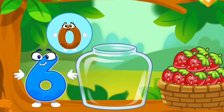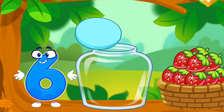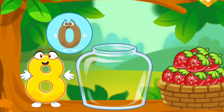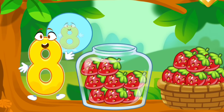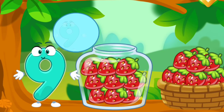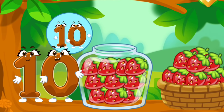The squirrel needs to make raspberry jam for the winter. Let's move the raspberries from the basket into the jar. Count the berries: 1, 2, 3, 4, 5, 6. Then 1, 2, 3, 4, 5, 6, 7. Then 1, 2, 3, 4, 5, 6, 7, 8. Then 1, 2, 3, 4, 5, 6, 7, 8, 9, 10. Take a nut for the squirrel.